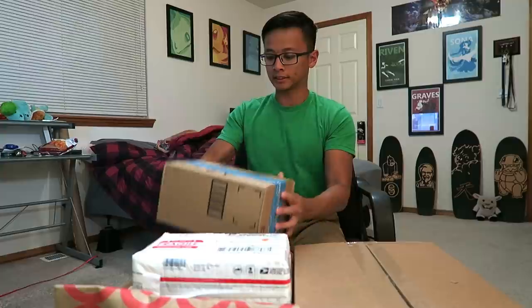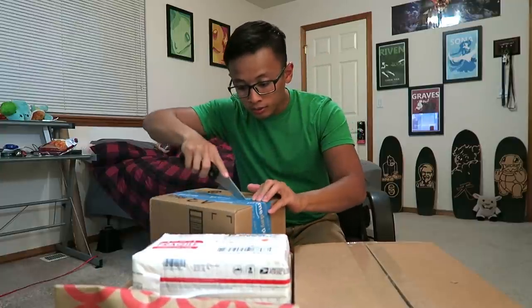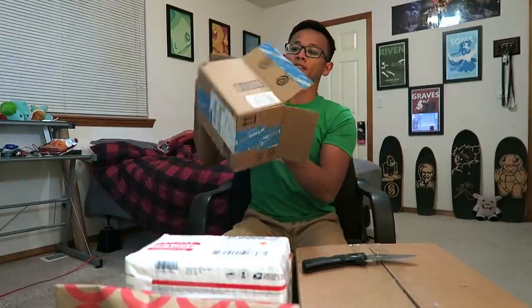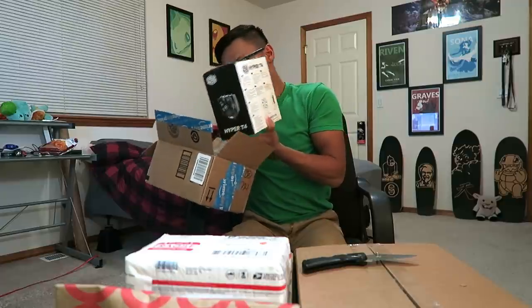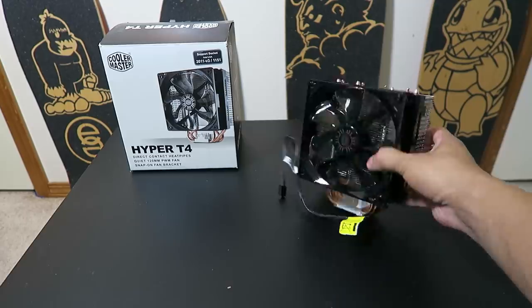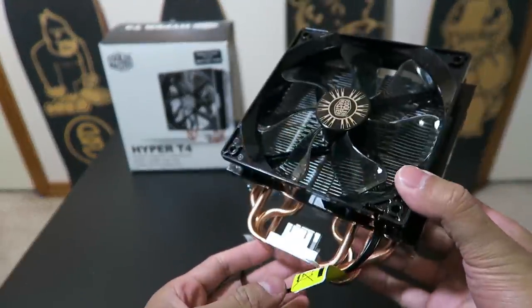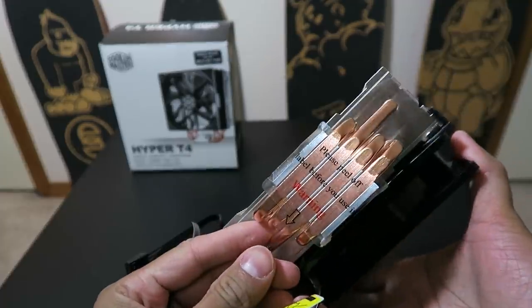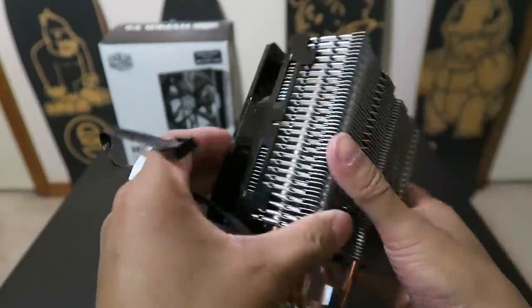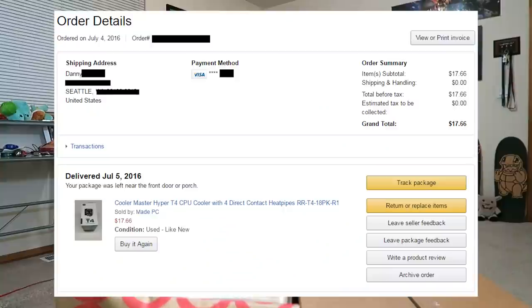Next up is this Amazon Prime box, and inside is a Hyper T4. The Hyper Evo 212 was one of my favorite air coolers but I've never actually owned a Hyper T4 — it's just one step down from it. It was priced really low on Amazon Warehouse, which is the used section of Amazon. For a heat sink that's basically just a chunk of metal and a fan, even if it's used it's basically new. I think it was only about $17, so I grabbed it because I'm always going to need coolers for future budget builds.